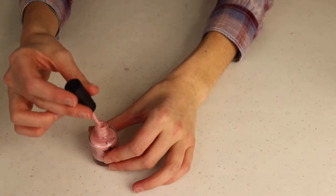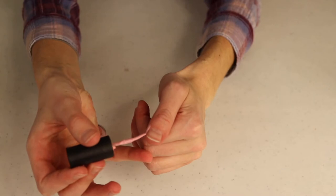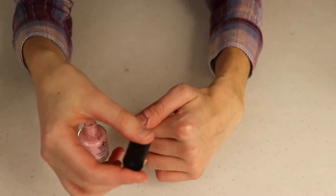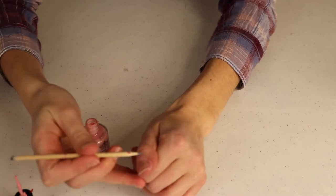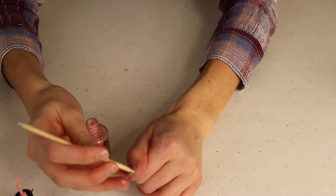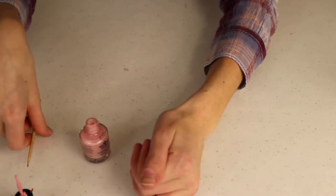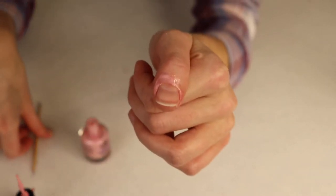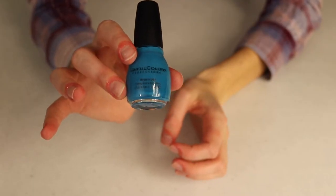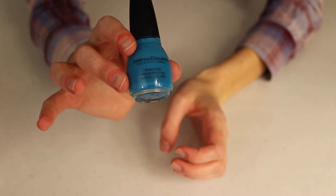The latex just peels right off afterward, so it makes the edges look a lot nicer. It does smell kind of weird, I'll warn you. I'm just going to paint it around the edge of my fingernail along the skin — just make sure you don't get any on your nail or it'll peel off later. Now I've got a nice blue color I picked up at Walmart and I'm going to start by putting a blue coat on all my nails as the background.